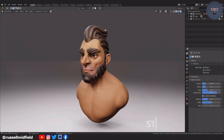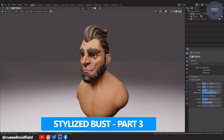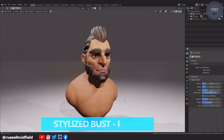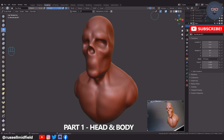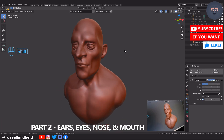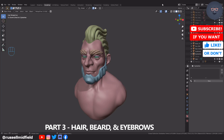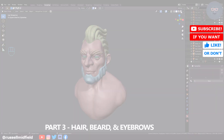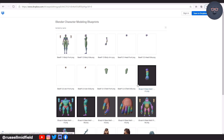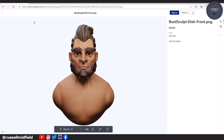Hi guys, welcome to the channel. In today's video we will be continuing with part 3 of our stylized bust sculpt. In part 1 we began by sculpting a rough skull and body, and in part 2 we added in the eyes, nose, ears, and mouth. In this part 3 we'll sculpt some stylized blocky hair, and then in part 4 we'll do some vertex painting and simple lighting. I've uploaded a couple of reference images to my Dropbox in case you wanted a rough guide as well. Okay, let's jump in.